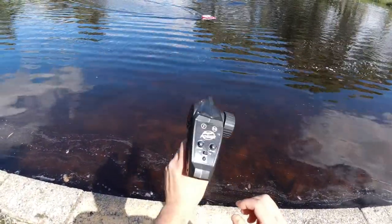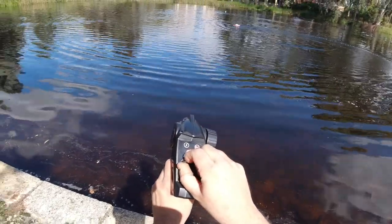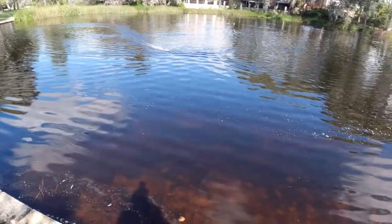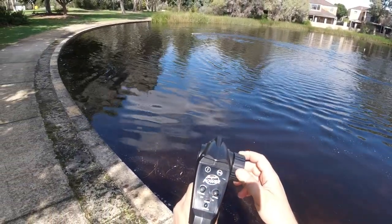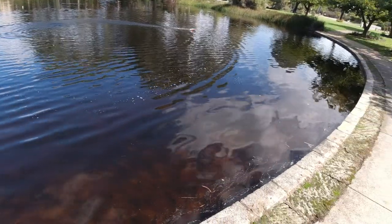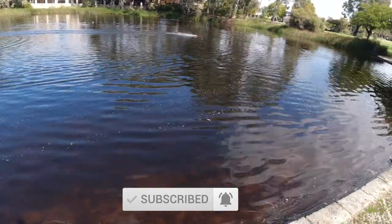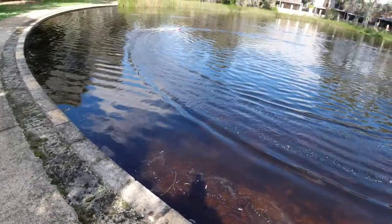That's with the throttle all the way to maximum, but you can turn it down — especially if you're buying this for a kid. You can get them used to their first RC boat at a slow speed since it's fully proportional and you can bring the throttle right down. But we'll flick it back to high. Because this one is water cooled, you can see the cooling jet coming out the left-hand side of the boat — water pumping out from the cooling system.